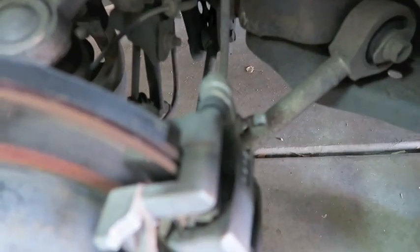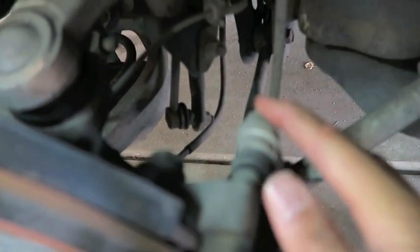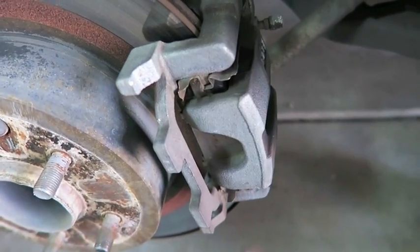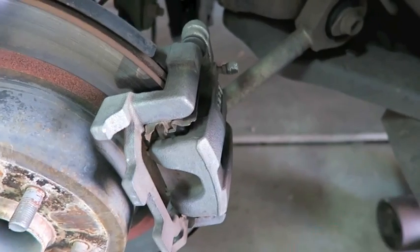Now that you have your wheel off, there are two 9/16 bolts back here that you want to loosen up, and then this brake caliper should come apart. You'll be able to have access to your brake pads — take them out, replace them, put the brake grease on, compress the caliper, and you'll be good to go.